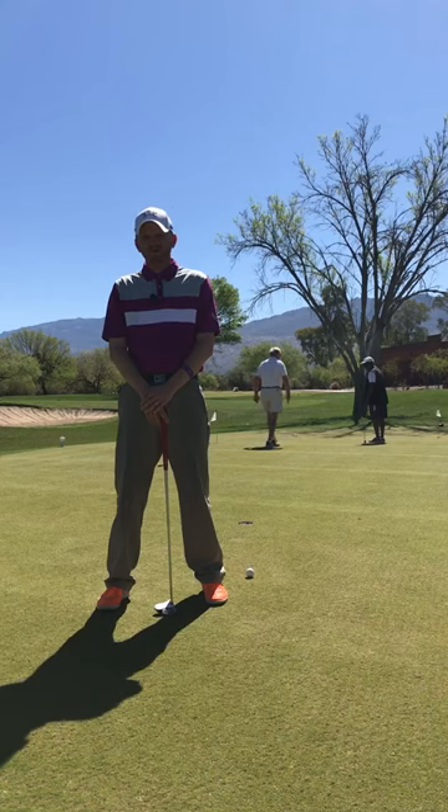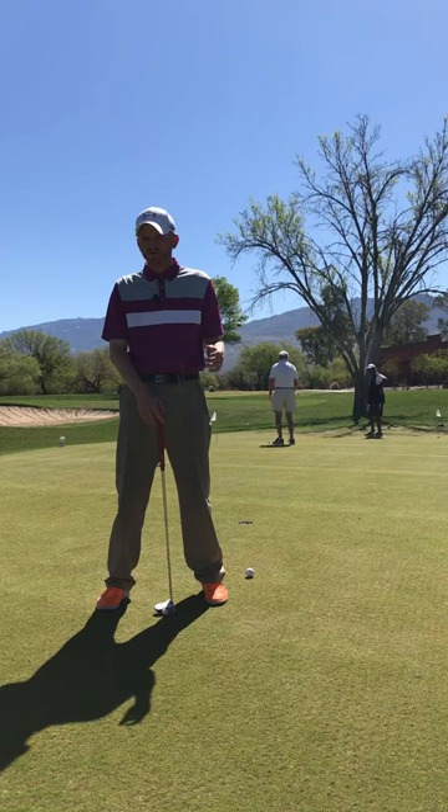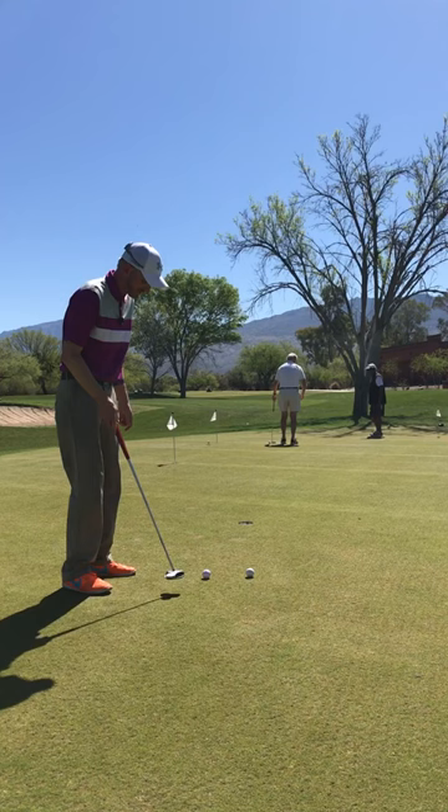Hey guys, Derek Dermanski from Golf Better Tucson, coming to you from the 49er Country Club, where I'm the director of instruction. I'm going to show you another great tip I've used throughout the years. I actually learned it from Morris Hotalski, one of the PGA Tour's best putters of all time. I learned it off of Golf Channel Academy he did way back in the day.